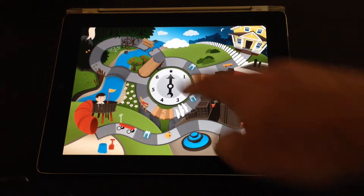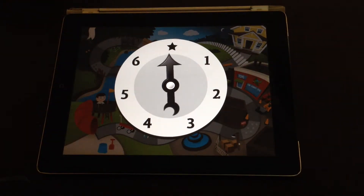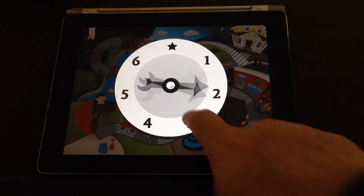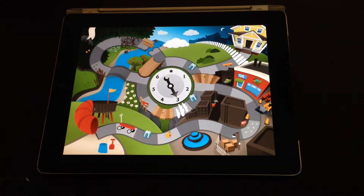You've got a spin wheel in the middle, so you tap on that and spin the wheel. It moves you along the board a certain number of spaces. If you get the star, you can choose the number of spaces that you want — so I'll choose three — and the little person moves three places.